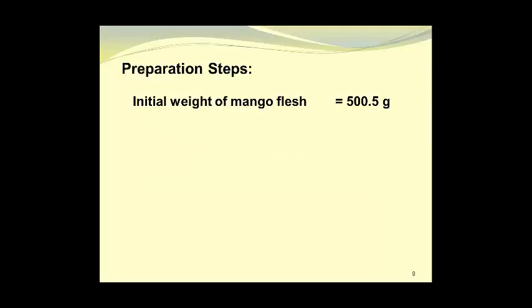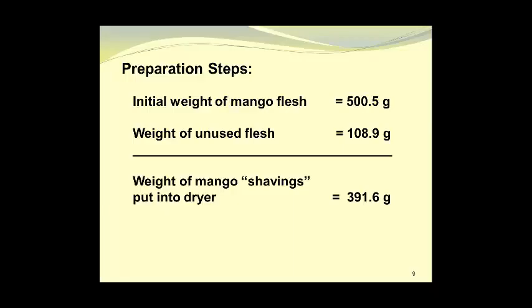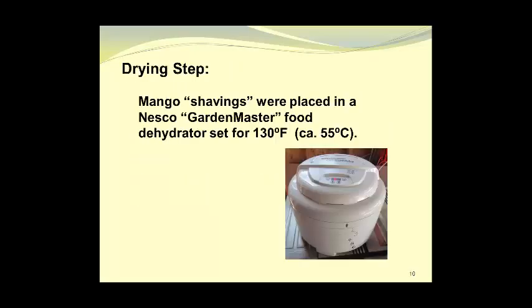Of the 500.5 grams of mango flesh, we did not use 108.9 grams of it, so we ended up putting 391.6 grams of mango shavings into the dryer.